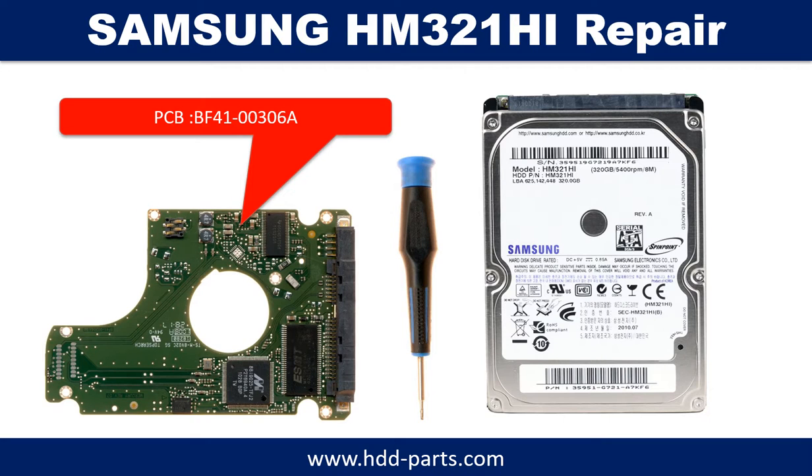Hello there. In this video we are going to talk about Samsung 2.5 inch SATA hard drive PCB board repair and disk data recovery. The PCB board number is BF4100306A.